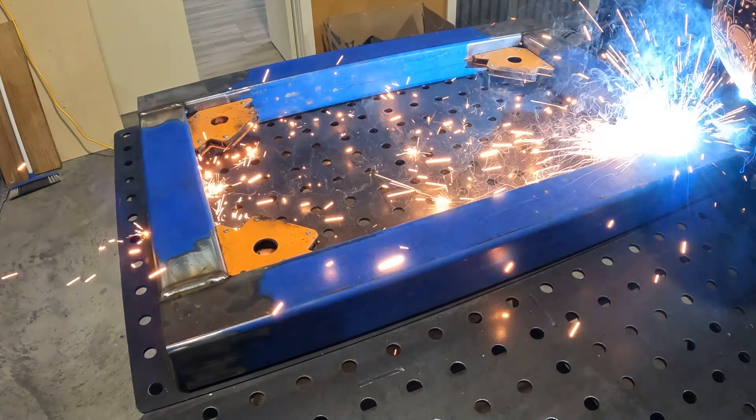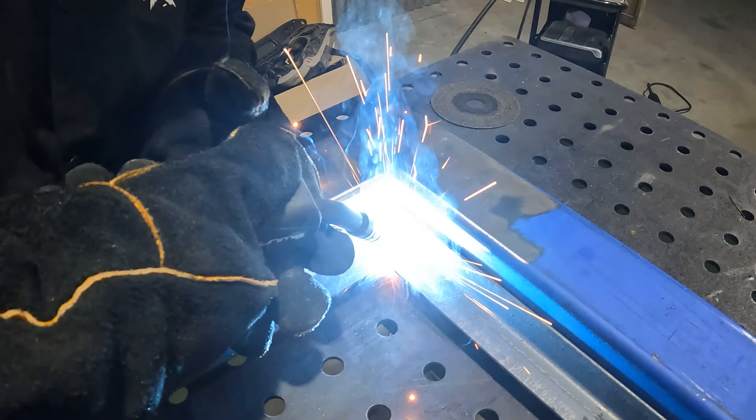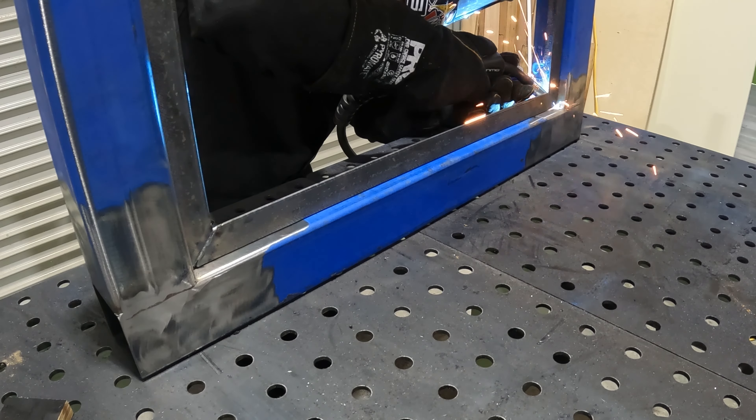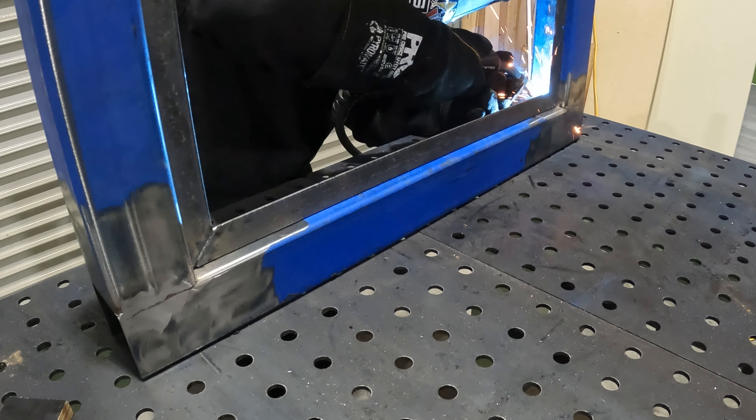After getting the side pieces of the frame all done, I'll add in some 3mm, or three-sixteenths, angle. I've set the back spacing on these with the form ply boards that will make up the back section of the sides, so that they are flush with the frame on the sides, making fitting the drawers a lot more straightforward.